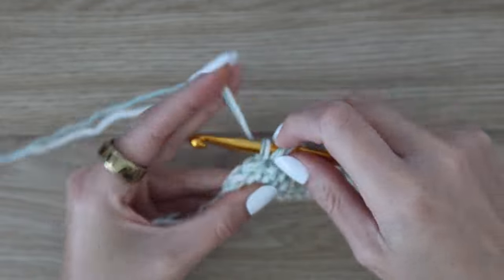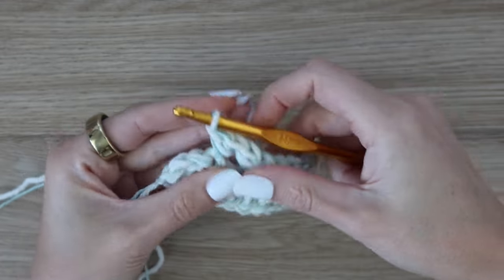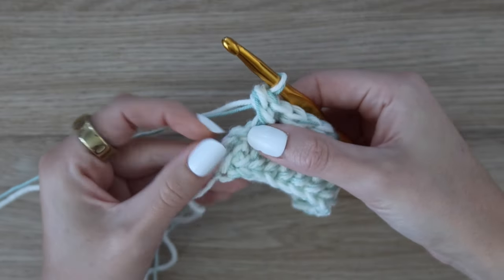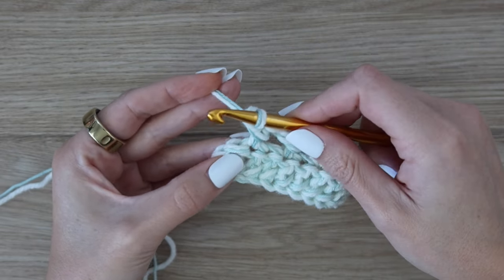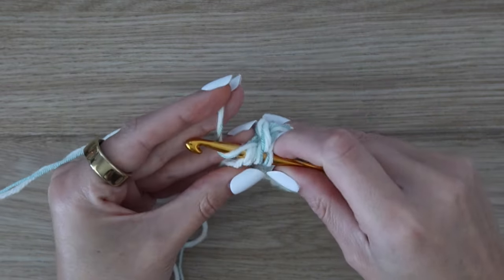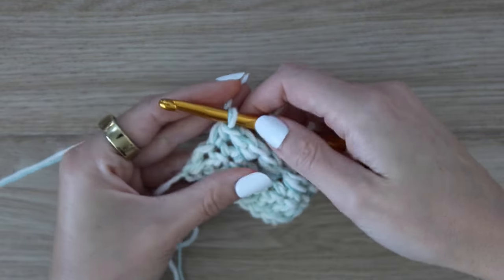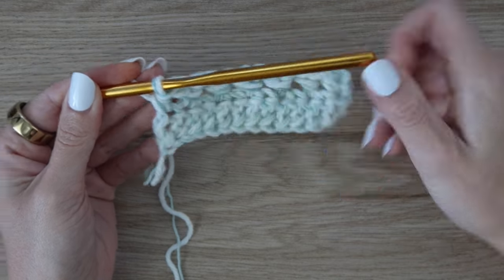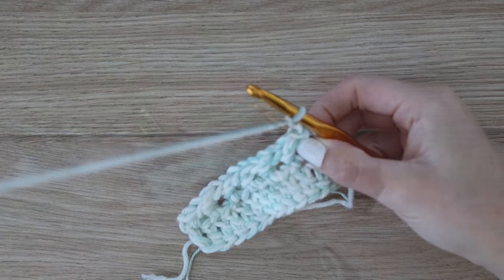Your stitch count will stay the same here throughout this blanket. As you come up to the very last stitch of the row — after working your last half double crochet around the post — when you have one stitch remaining, just work one half double crochet into the top of that last stitch to finish off the row. Your stitch count will still be 124 stitches. Once you complete that, turn your work and chain two — chain two does not count as a stitch.